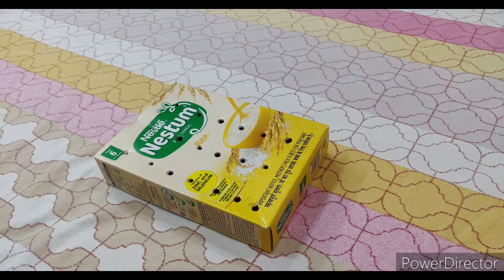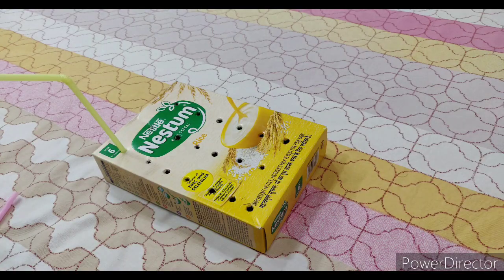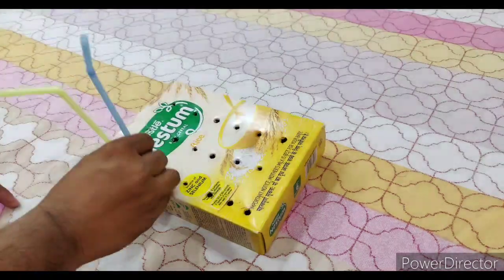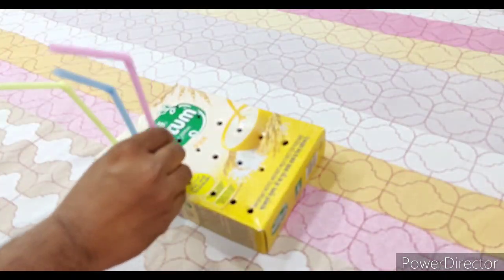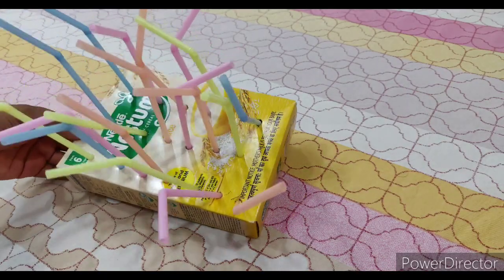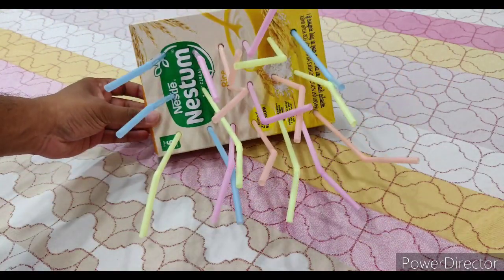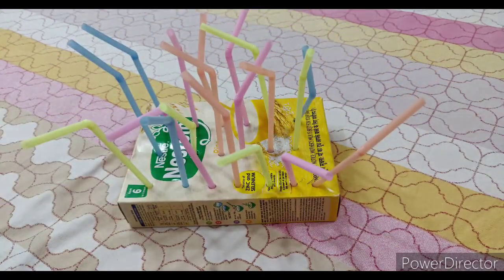Now that the box is ready, we'll start putting in straws one by one — one, two, three... nineteen. So we are done with making the colorful straw box. Let's now see how little Arush handles this.